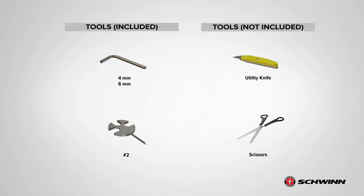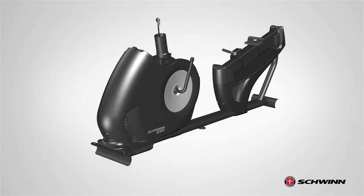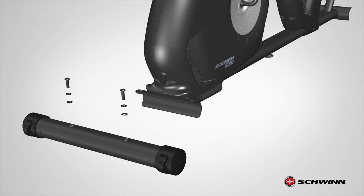Step 1: Attaching the front and rear stabilizers. Begin step 1 by locating the mainframe, part 1. Next, locate the front stabilizer, part 2, and place it in front of the mainframe. Before attaching the front stabilizer, remove all hardware. Remove both screws and washers using the provided 6 millimeter Allen wrench. Set the hardware aside for now.